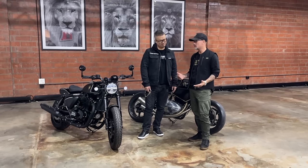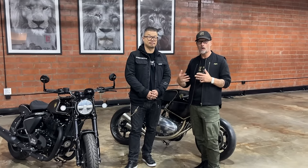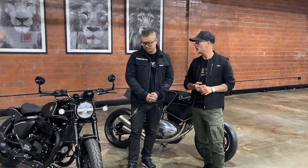So we're here at BikeShed LA. It's the day after the Royal Enfield Shotgun launch. Royal Enfield were here with a whole bunch of custom bikes — what they call the legacy bikes made out of Interceptors and GTs and some of the 350s — and also a whole raft of customs made out of the new Shotgun 650.